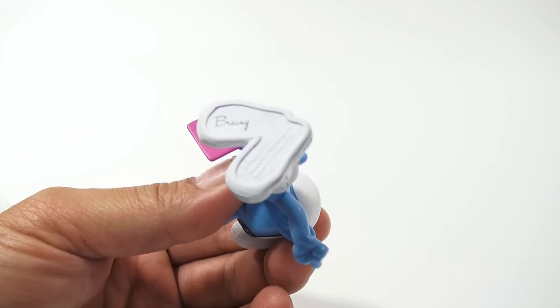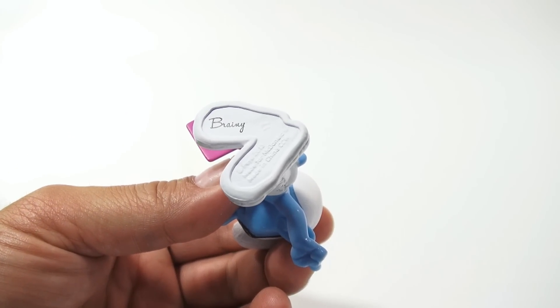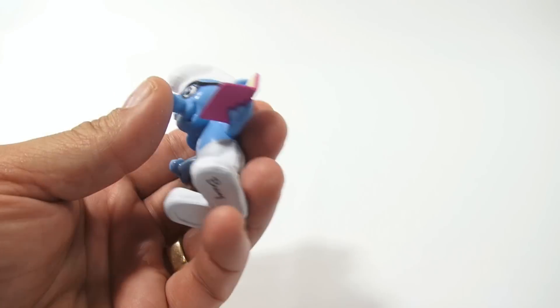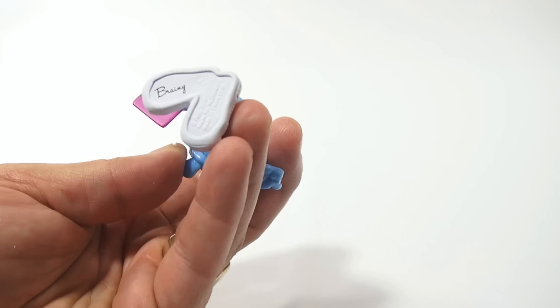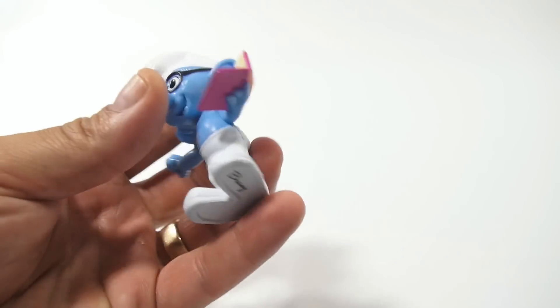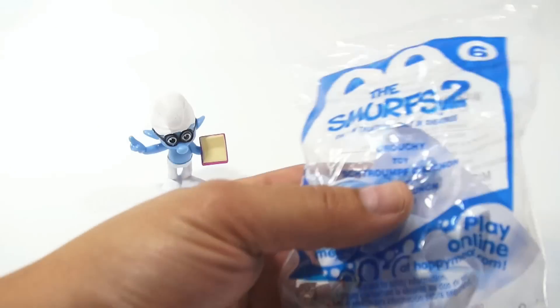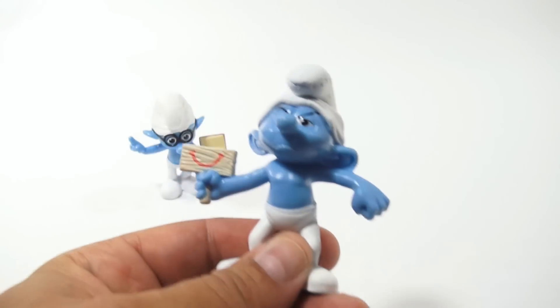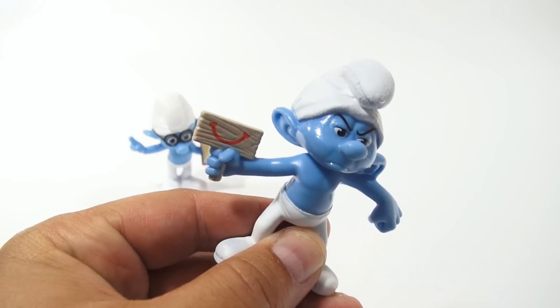It's nicely labeled on the bottom with black, which is kind of cool. I like that because if you find these later at a garage sale or a type of sale, you know which character it is right away. So let's get Grouchy out here. There's Grouchy, and Grouchy does look grouchy.